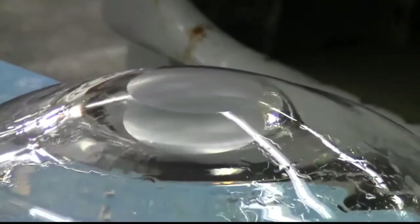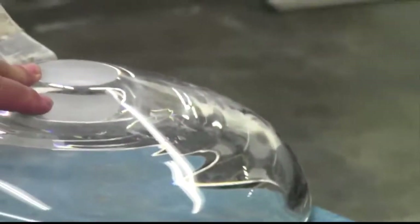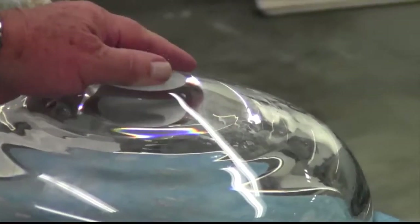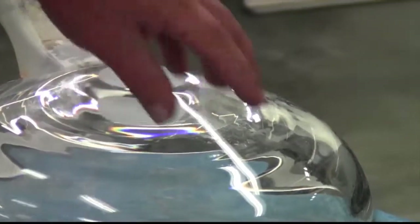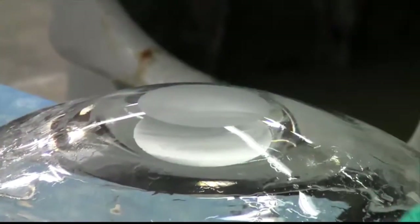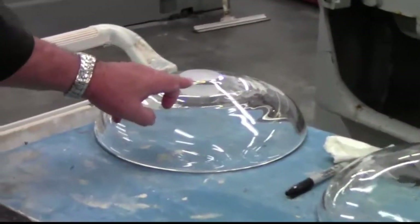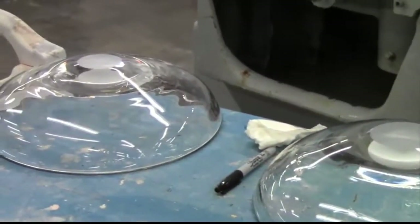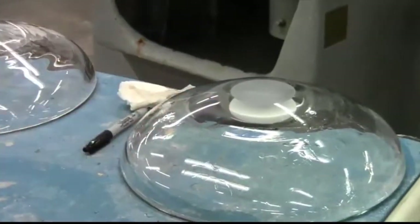Now you can see we went from the hand — you still see the light reflection of where that much material has got to come off, and we need to come down to about here on this one. This is the coarse grind over here; this one is obviously finer, and yet the other machine will take that into a smoother finish.